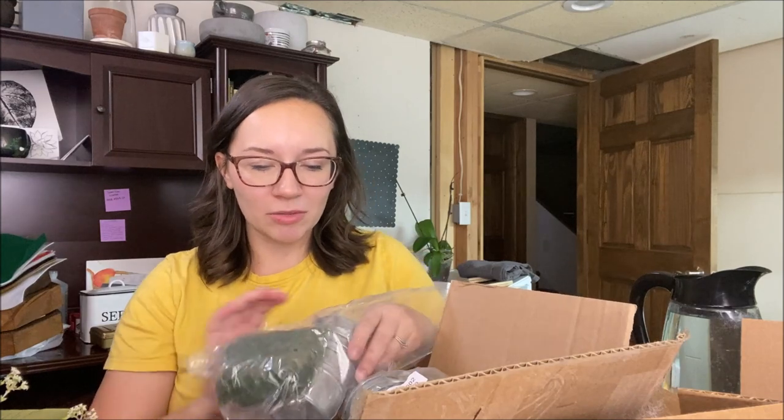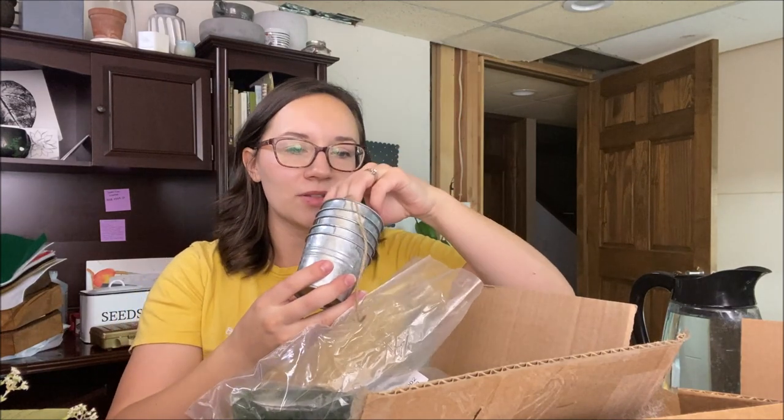So in this box we have some really awesome little pots and it's like a whole set. This would be perfect for wedding favors, gifts for teachers, baby shower gifts — anywhere where you have to do a small favor, this would be so much fun.